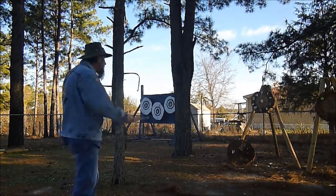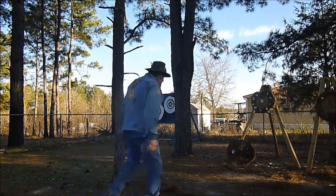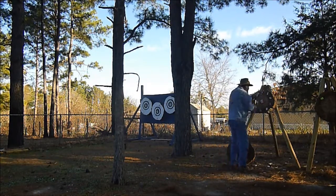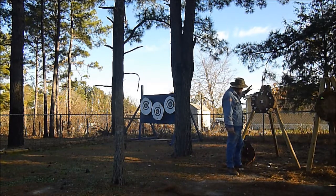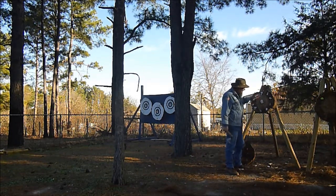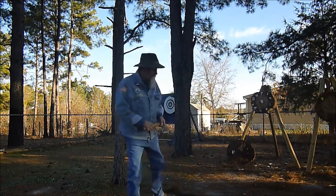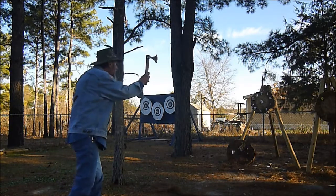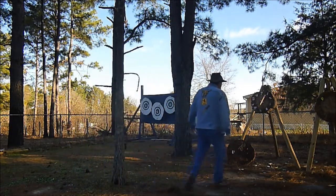Well, here we go. This is what I call the Ezekiel's Wheel — the Wheel of Fire, the Fiery Wheel. It's been round and fiery. This is a very, very difficult practice. It's all edge and all gravity. You've got to overcome that gravity.